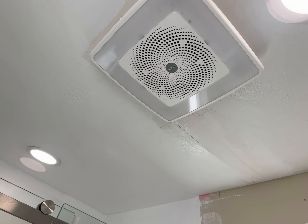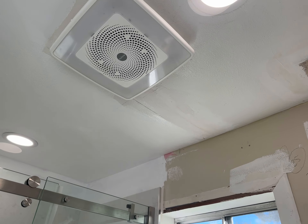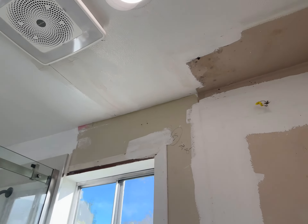We have a new one of those 2024 changing color Bluetooth exhaust fans for the bathroom.